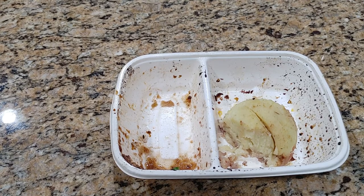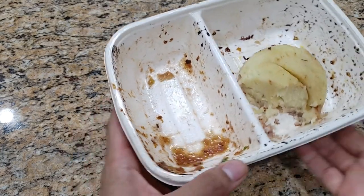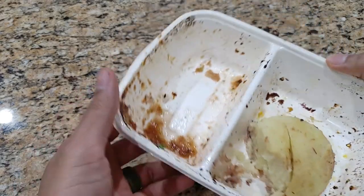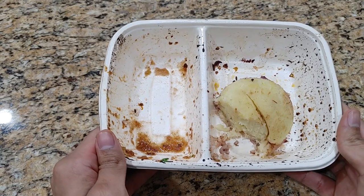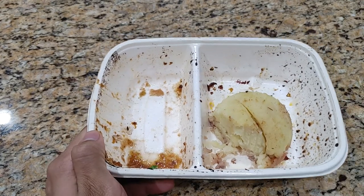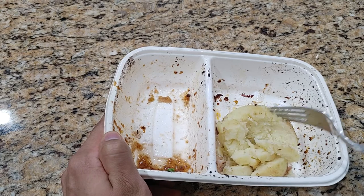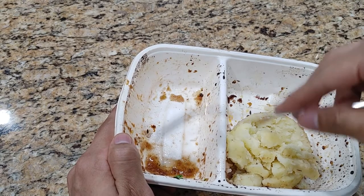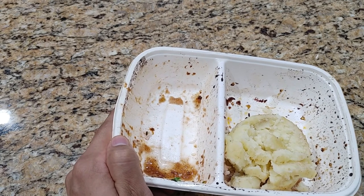I nearly completely finished eating the entire plate. You can see I left the potatoes, but everything else — the vegetables, the short rib — it's very, very good. The potato though — I'm not a big starch guy. It comes with rice and potatoes, but this potato was just so bland. It didn't have any salt or pepper or anything. Maybe if you mix it with the broth that was in here it would taste better, but it was just too bland for me.